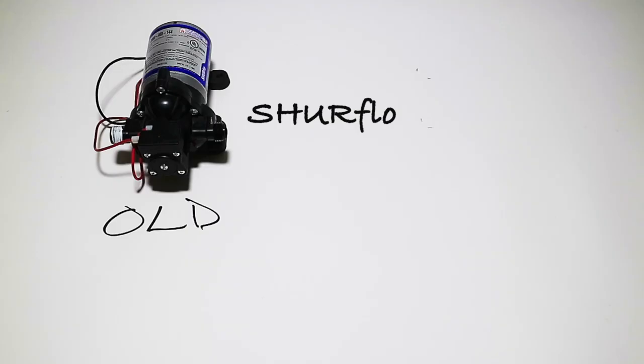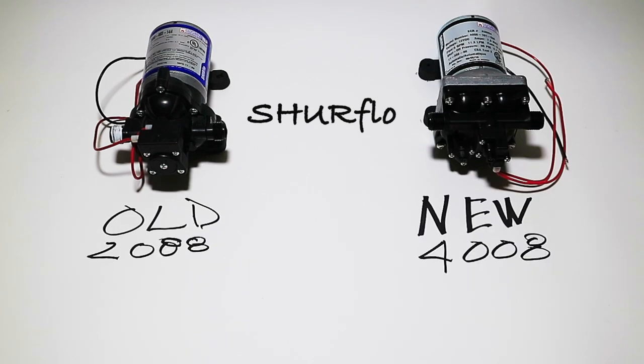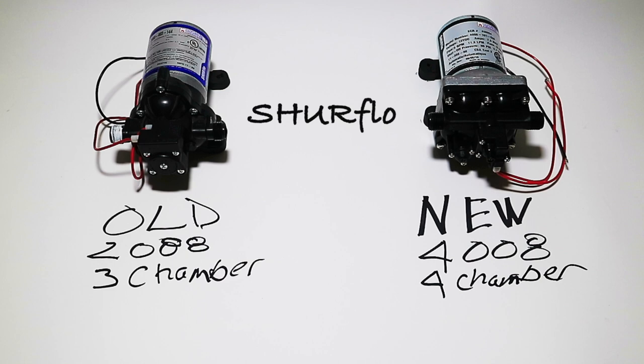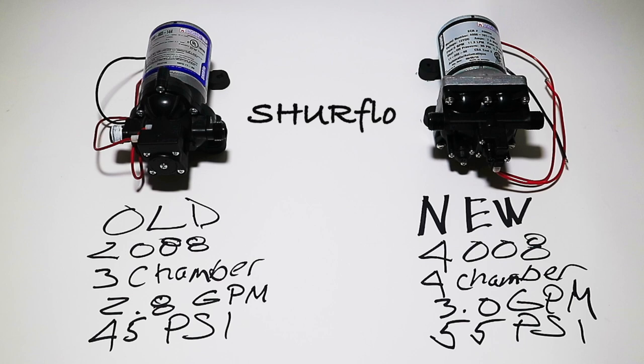This is my old pump and here is the new and improved pump. The old pump is a 2088 series and the new pump is the 4008 series. The older pump had a three-chamber diaphragm and the new one has a four-chamber diaphragm, so I think that's going to make a big difference. The old pump was 2.8 gallons per minute and the new pump is 3 gallons per minute. The older one had 45 PSI and the new pump is 55 PSI — that's a 20% increase. So that'll be interesting.